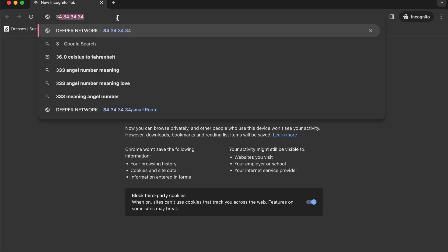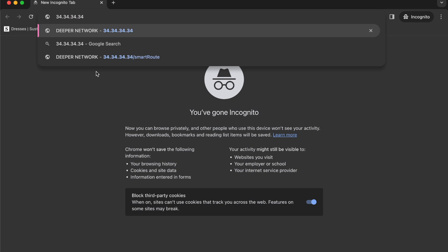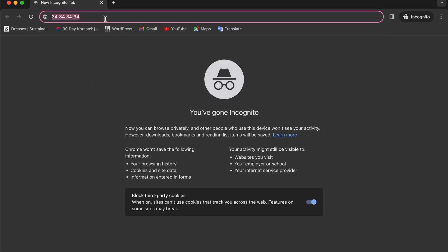Now fire up your browser and head over to 34.34.34.34. You'll hit the system login page, and the default username and password is "admin" / "admin", all lowercase.